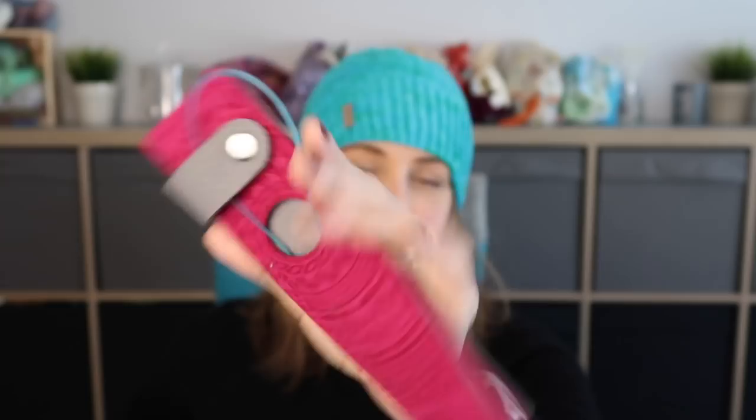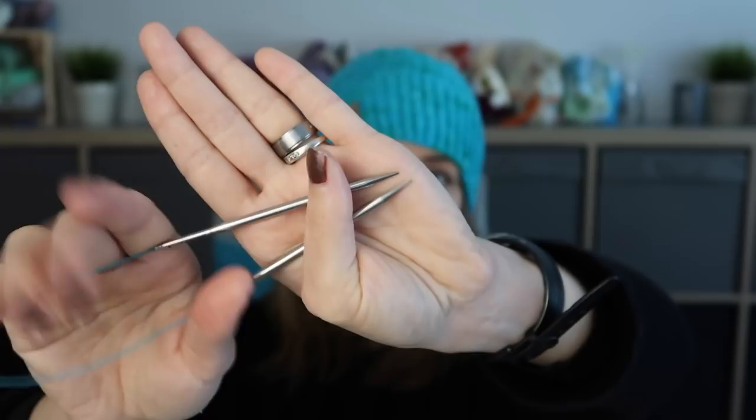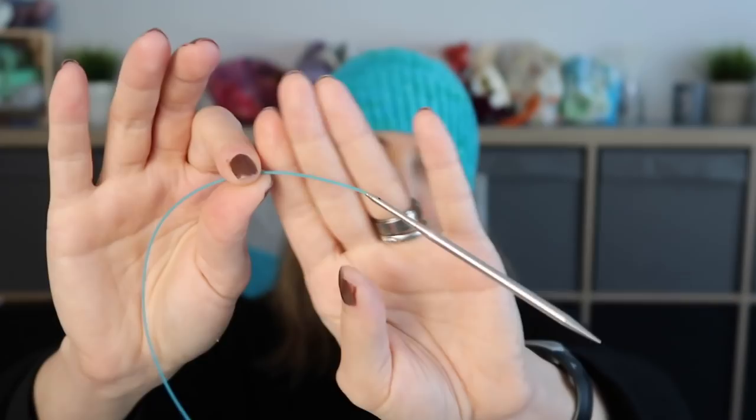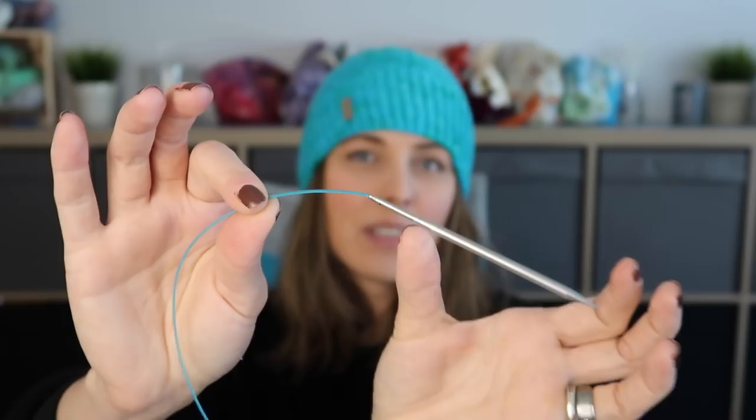Here are the needles — they're so, so sharp. So knit two together, SSKs, anything like that is a piece of cake. And the joint is moving but the needle is not coming off the screw, so I'm loving it. If you are looking for needles, check my shop — links down below.